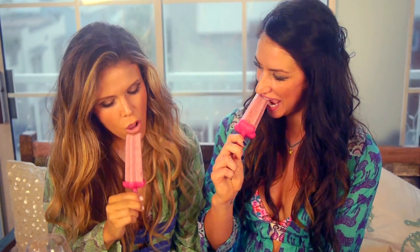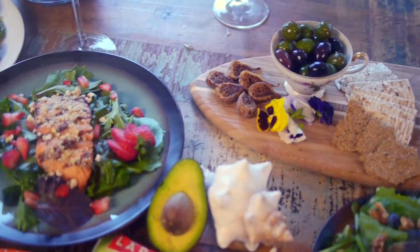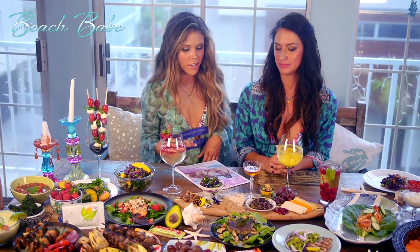We prepared all this food today and we pretty much nibbled all of it. One of my favorite things to do during the summer is have a cheese plate and a little wine, so this is one of our healthy versions of a cheese plate — olives, a little honey, some gluten-free crackers. They're delicious.